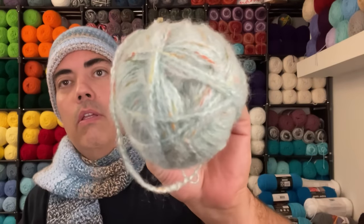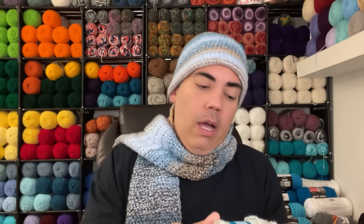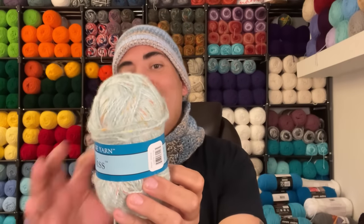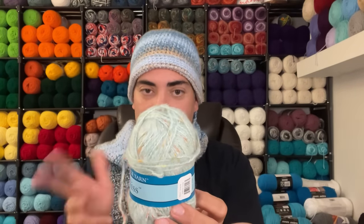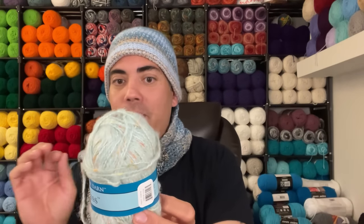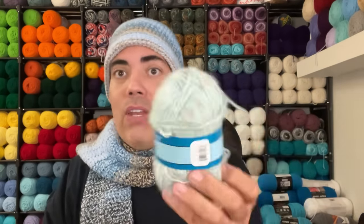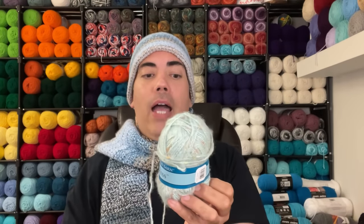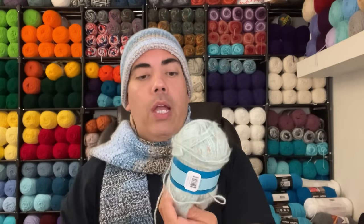Next is Village Yarn Bliss — it's got a halo situation going on. I know a lot of crocheters who love halo yarn, though I'm not one of them, but I'm keeping an open mind. It's a four-weight yarn, 63% acrylic, 27% polyester, and 10% mohair — what a mix. It's 104 yards, 195 meters, calls for an I9 hook (5.5mm), machine wash, dry flat, made in China. No date on this one.